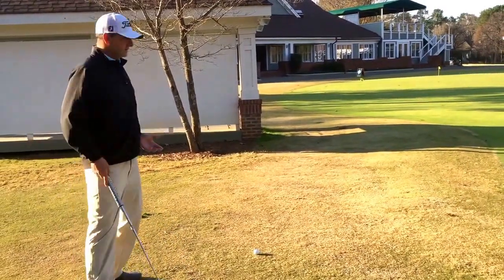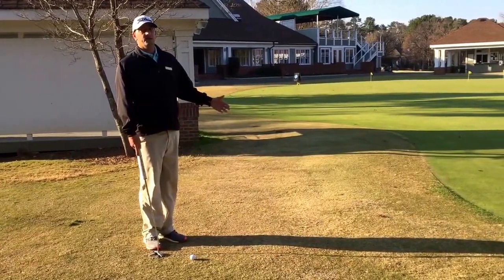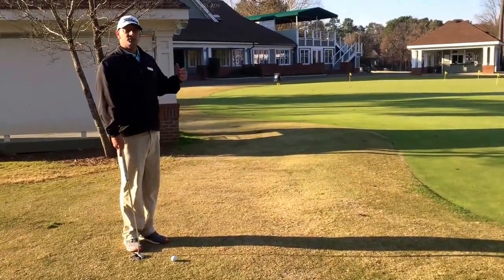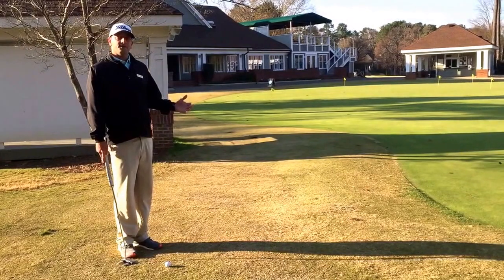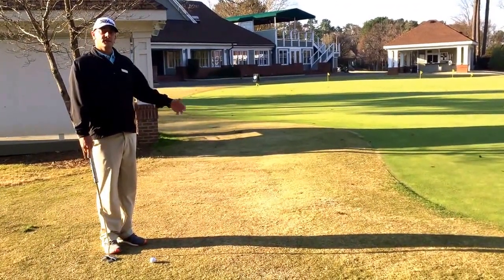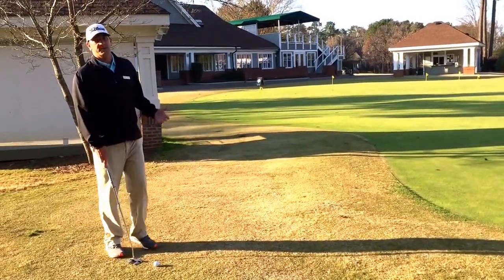So one suggestion I make is go ahead and use that putter. The grass isn't going to slow up the ball as it gets to the green, plus you can actually read the putt a little bit better if you can keep it on the ground. Right here I have about a 20-yard shot with about seven feet of fringe, and I can go ahead and use that putter to get the ball rolling. So it'll go a little something like this.